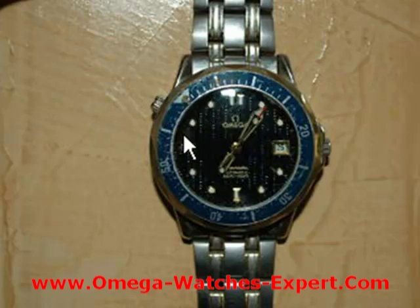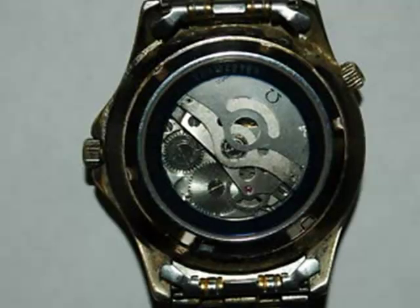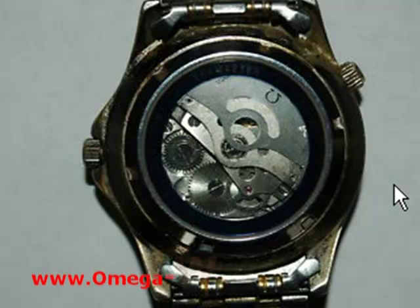Even at this low resolution I can already see that the helium escape valve is halfway on either side of the 10 o'clock marker. As I showed in previous examples, the helium valve has to be more towards the 11 o'clock side of the 10 o'clock marker. Then there's a picture of the back of the watch — it looks open but it's actually a display case, meaning there's a piece of glass allowing us to see the mechanism. That model did not have a display back, so that's wrong.